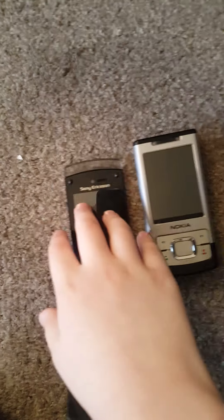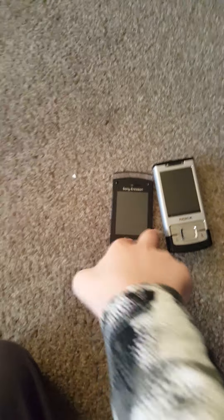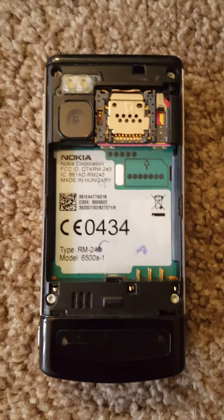Hello, I'm going to do a speed comparison against the Sony Ericsson W988 against the model number 6500 Slide right there.